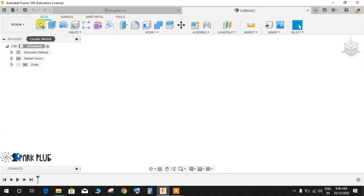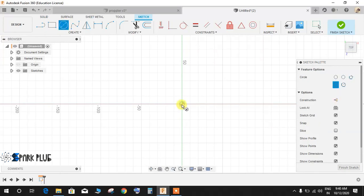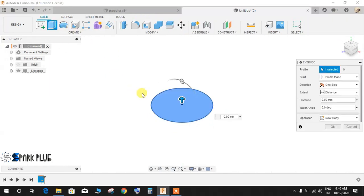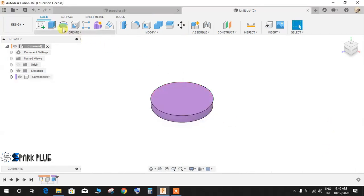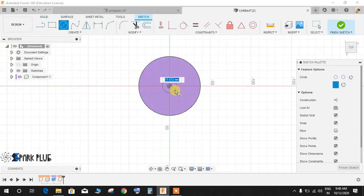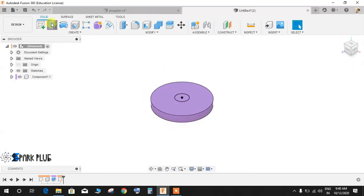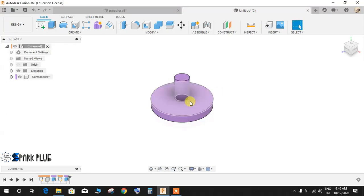We will start by making a circle on the bottom plane. Press C for circle and right from the origin draw a circle of 76 mm diameter, then finish the sketch. Extrude this up to a distance of 10 mm, click on new component, and press OK. Now go to sketch on the top face, draw a circle of 18 mm, finish the sketch, then extrude up to 30 mm.